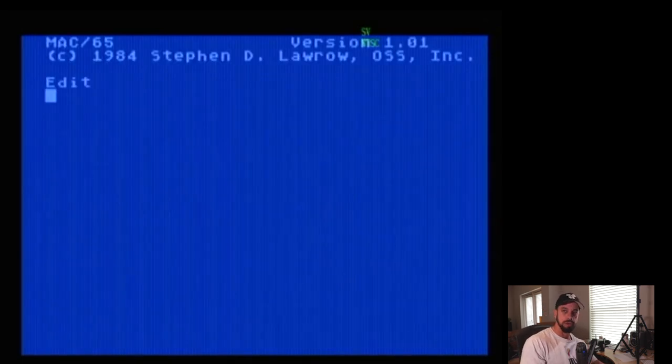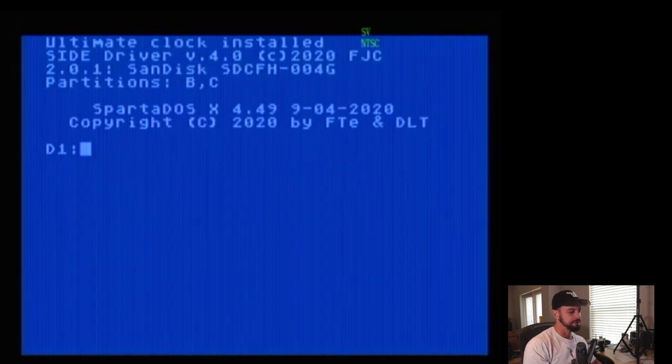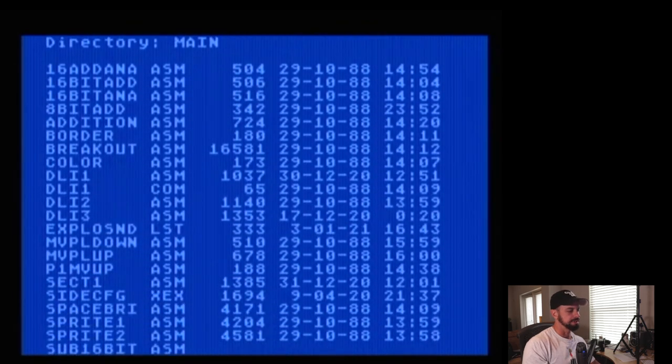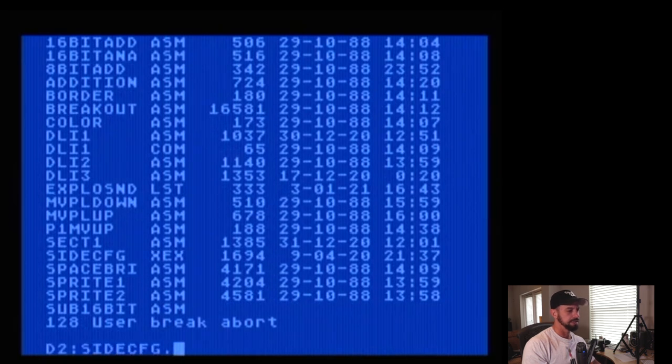Actually, before we can boot into the side menu, I need to clarify: right now I've got it set up for MAC65, so I'm going to turn the computer off, switch the switch down to get back to SpartaDOS, and access the utility from there. I've got that utility set up on drive two.